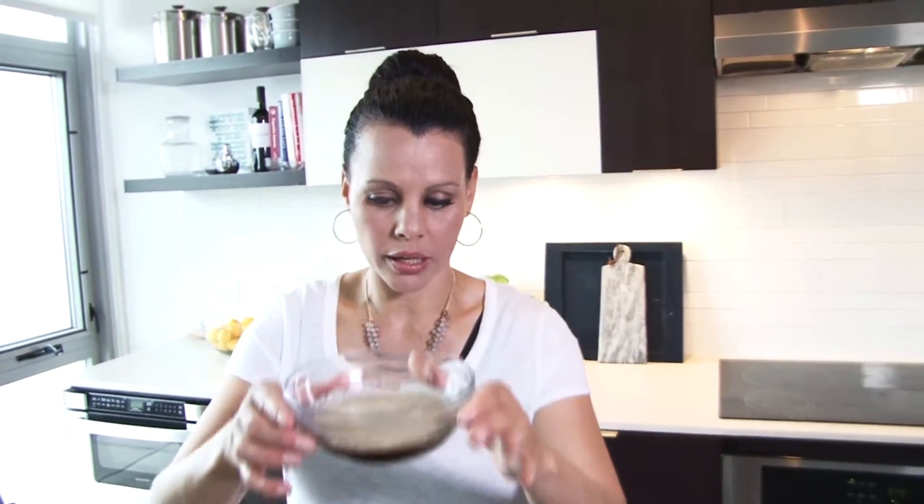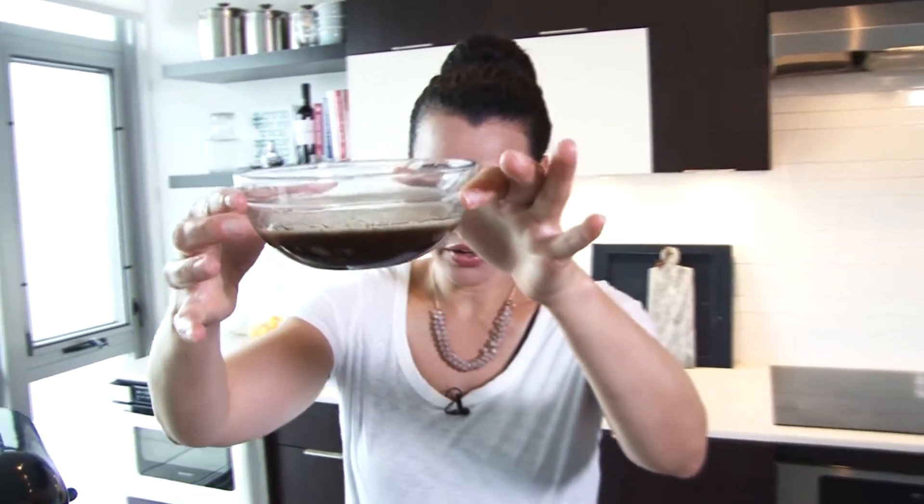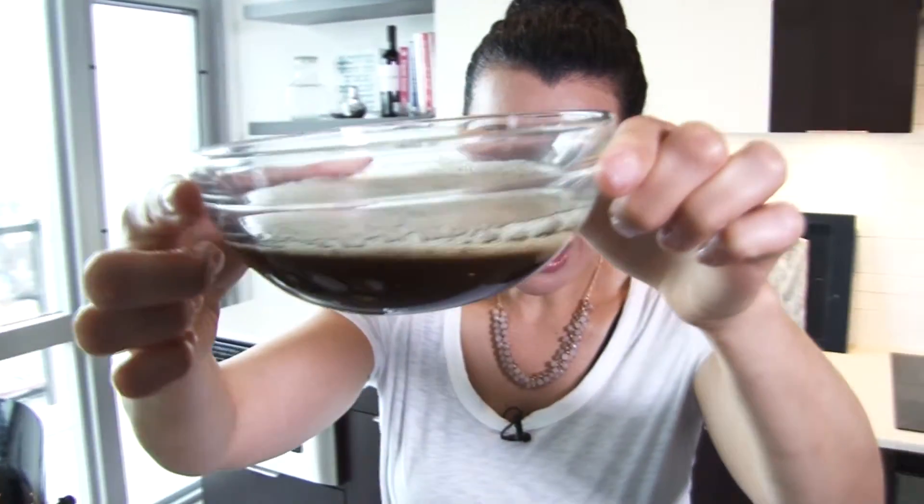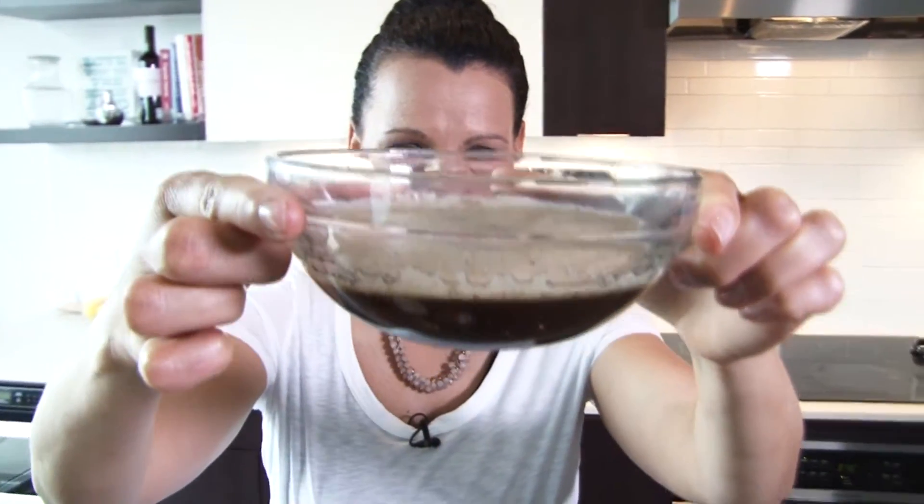We just finished browning the butter, and I'm going to let it cool off a little bit before we mix it in with our other ingredients, but I want to show you what it looks like. Get up a little closer — you can see that it's kind of caramelized, right? It's just like a brownish color, hence the name brown butter. That's where the flavor factor in these chocolate chip cookies goes from here to, like, here.